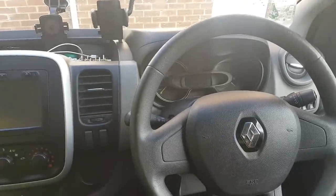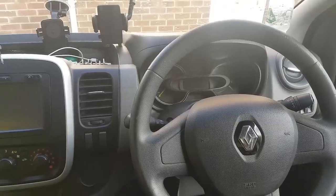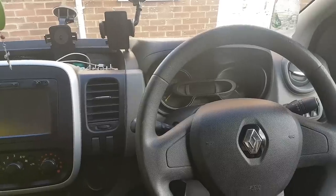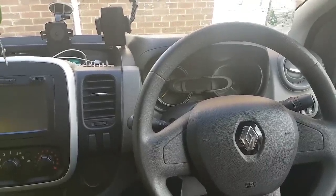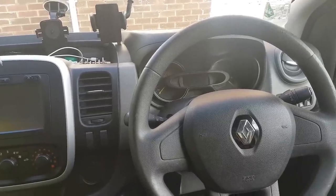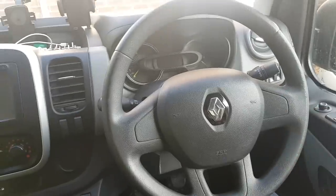Hi everybody, welcome to another video. This video is about fitting cruise control on a 2014 Renault Trafic. Being a 2013/14 model, this is the Trafic 3 with the 1.6 DCI engine, and the van came without cruise control.